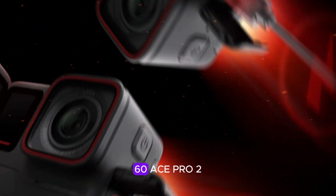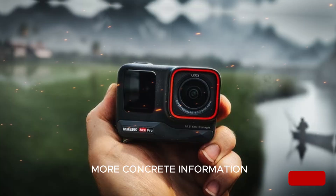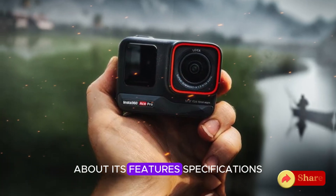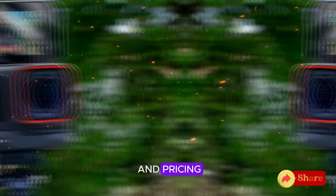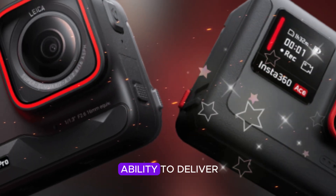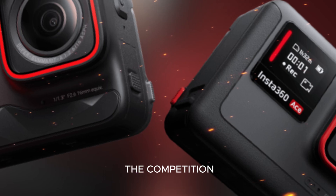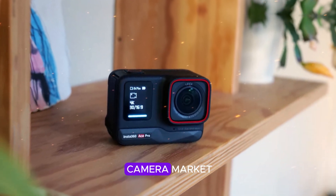As the release date for the Insta360 Ace Pro 2 approaches, consumers and enthusiasts alike will be eagerly awaiting more concrete information about its features, specifications, and pricing. Ultimately, the success of the Ace Pro 2 will depend on its ability to deliver exceptional performance and value, setting it apart from the competition in the crowded action camera market.